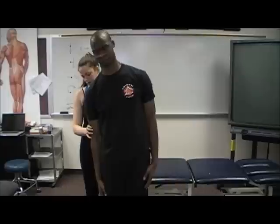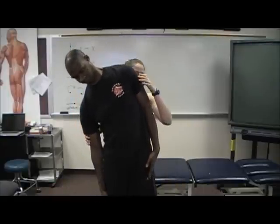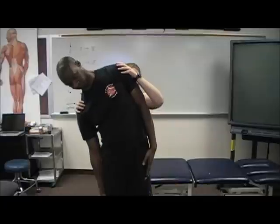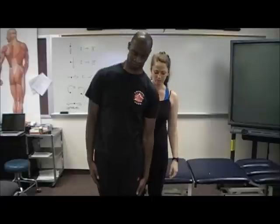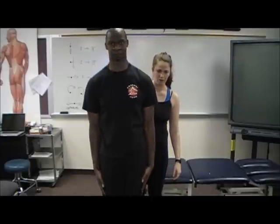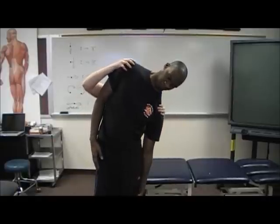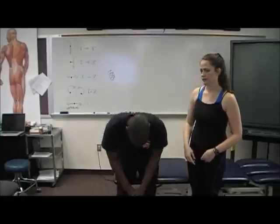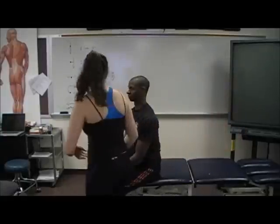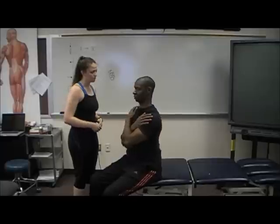Go ahead and face the camera. Run your right arm down your right leg as far as you can. Any problems? No problems.